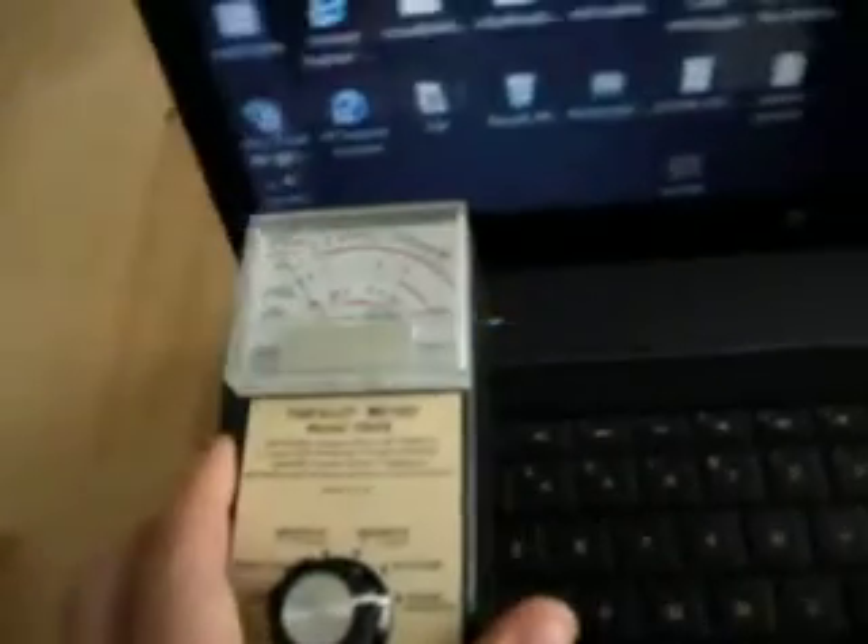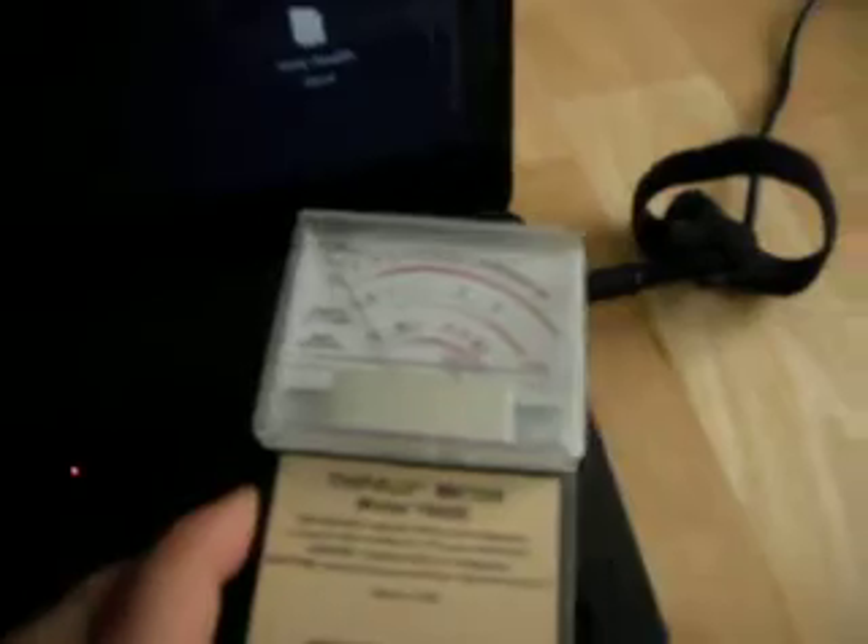The interesting thing that the Tri-field has is a radio field setting. Let's see what the radio field setting does. The Tri-field is actually saying that there is no radio field around this computer.